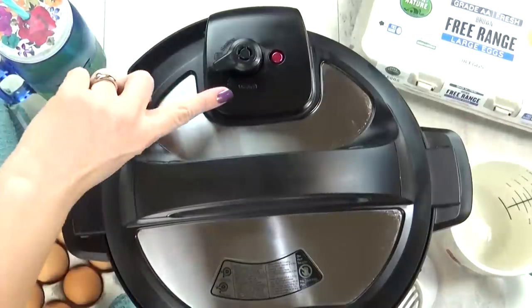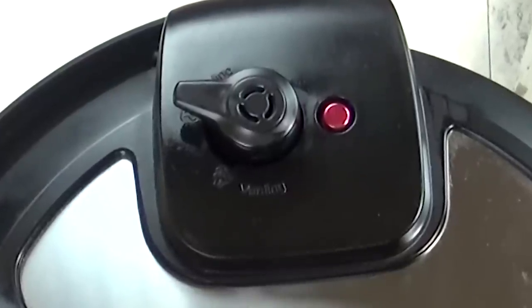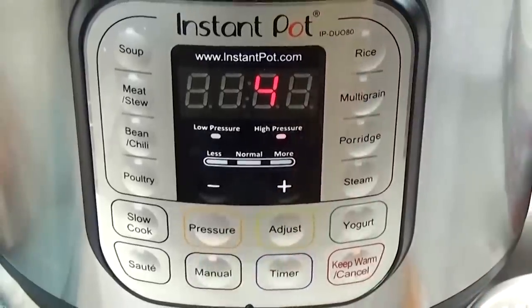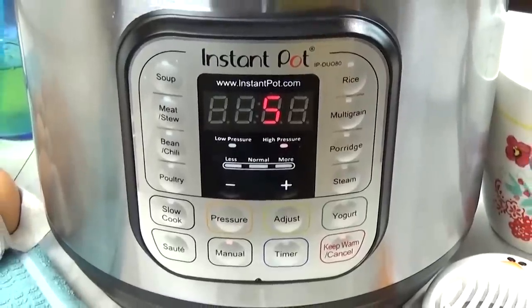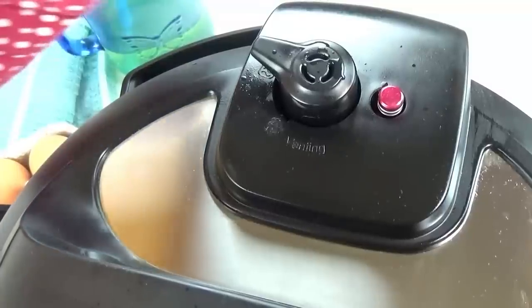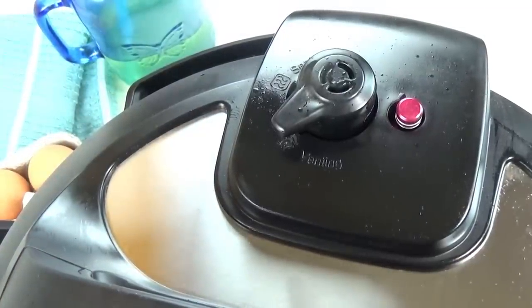Next you're gonna want to make sure your vent on the top is closed. This is really important — there's a venting side and a sealing side. Make sure it is sealed. Next you're going to push the manual button and then enter anywhere between three to five minutes. Three minutes if you like a soft boiled egg and five minutes if you'd like it cooked all the way through without overcooking. When the cooking time is up, do a quick release of the pressure by turning the knob to venting. I like to use a pot holder to protect my hand from the steam.